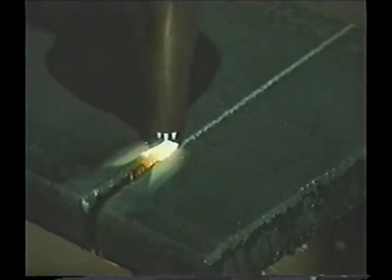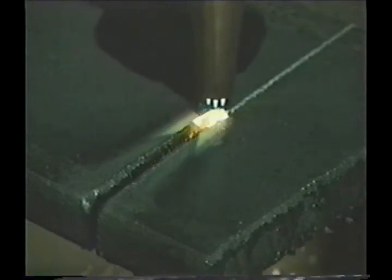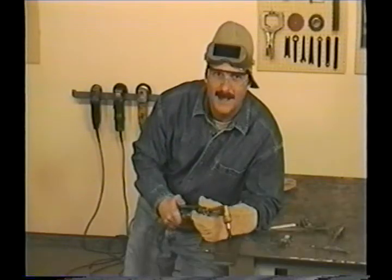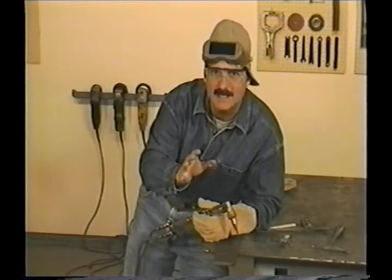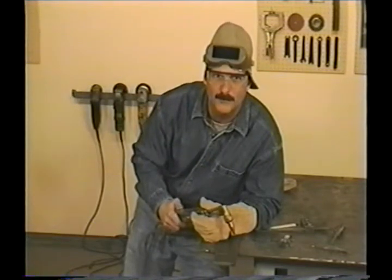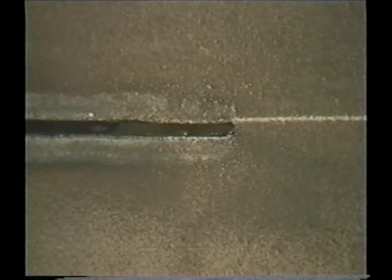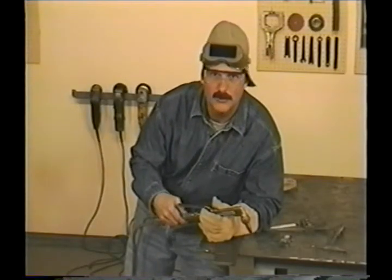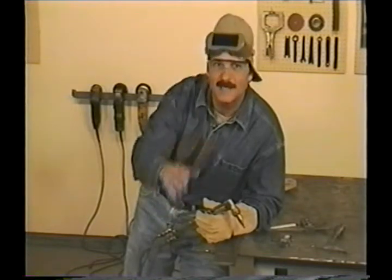When you push the cutting jet lever, push it all the way in. Keep the preheat flame up off the metal a sixteenth to an eighth of an inch, or about three millimeters, and try not to move the torch head up and down. Have the torch nearly perpendicular to the metal and move with a steady, smooth progression across the cut. Ideally, you want to move as fast as you can and still have the oxygen cutting jet go all the way through. The slot made when cutting is called the kerf — the front edge is sort of half round, and while you're cutting, you want to watch right here and keep this spot against the cut line. When you're done, let off the cutting jet lever and turn off the torch.